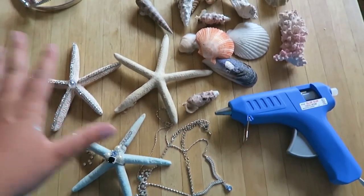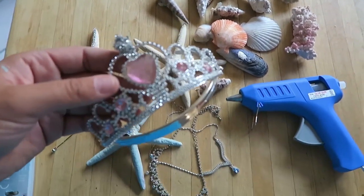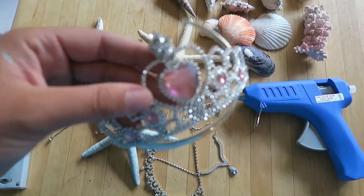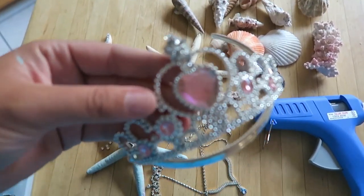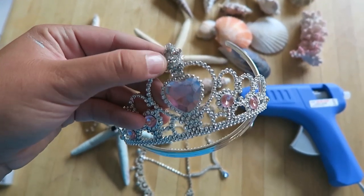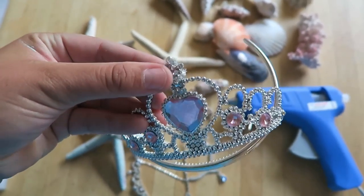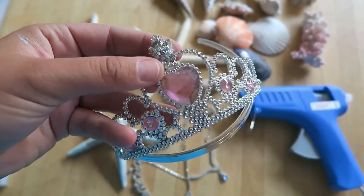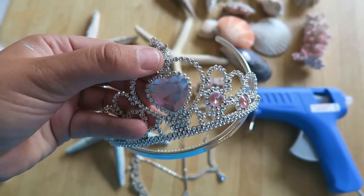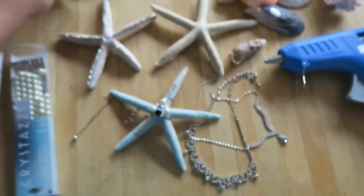Here are my supplies for the mermaid crown. I'm starting off with this plastic party crown that you can get at a party store or Walmart. I'm adding silver pipe cleaner around it so you don't see the plastic parts, and it'll also give us more of a surface to glue stuff to when we get to the gluing.